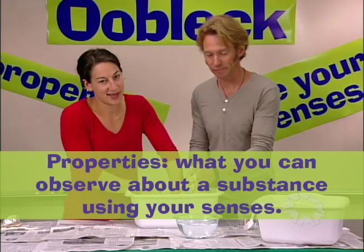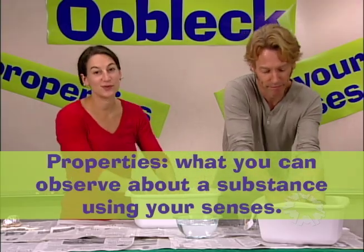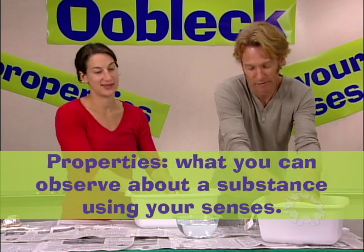Oobleck is incredibly cool stuff, and kids can spend a lot of time investigating its properties. Properties is the learning goal for the Oobleck kit, and properties are things that you can notice using your senses or discover through tests.